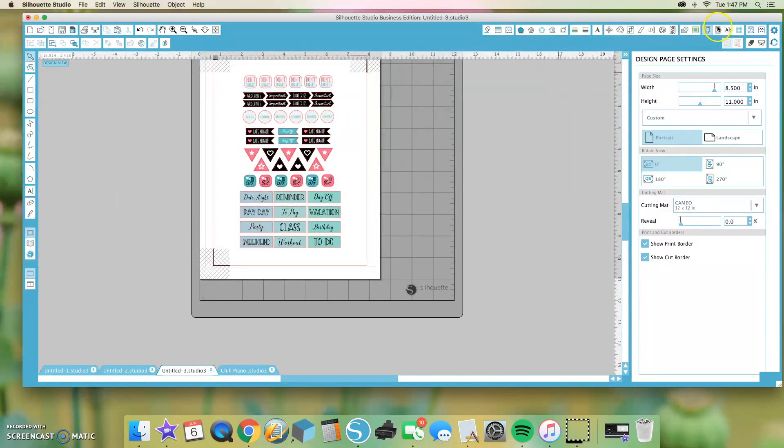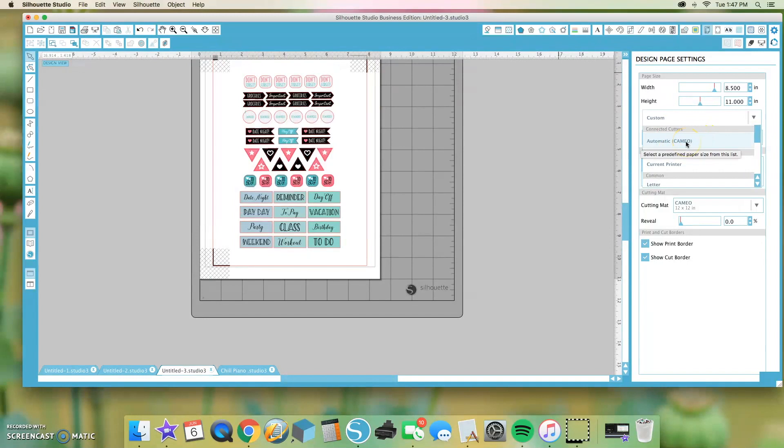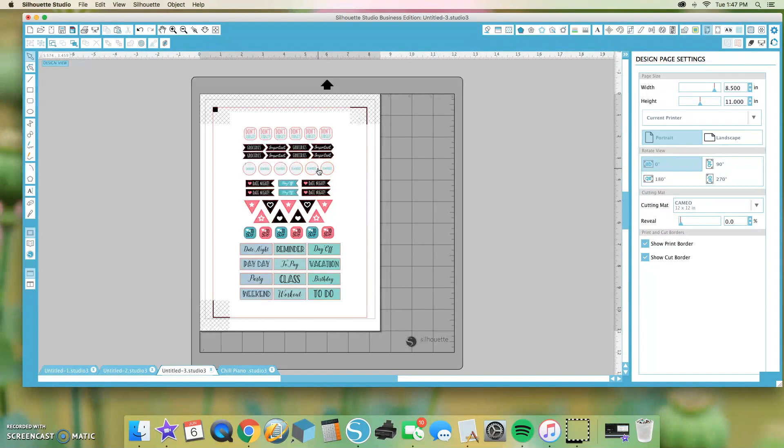Next, we're going to go down here where it says Custom, and even though I'm using the automatic Cameo, you're going to have to go down where it says Printer and click on Current Printer. This has to do with making sure your printer and the software are cohesive with each other — that way the printer and the machine know the default settings are 8.5 by 11. Clicking Current Printer is really going to help with your print and cut.